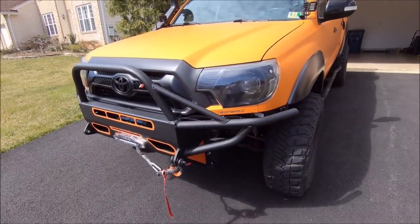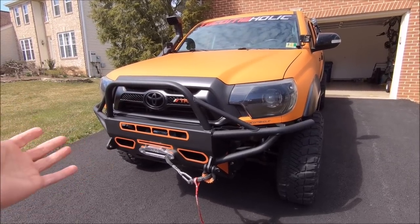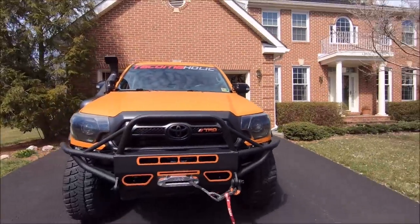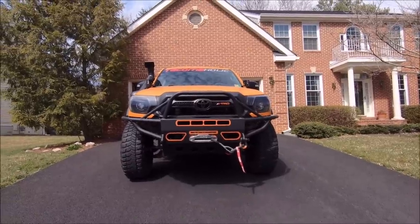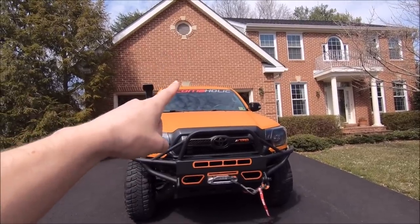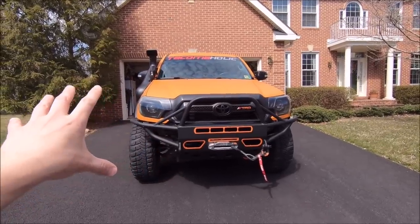That is the bumper overview in all its entirety. Comment below and let me know what you think. Personally, I love it. This is one of those mods that now that it's on the truck, I'm sort of pissed with myself that I didn't do it sooner — it completely transforms the look of my Tacoma. I've had a few of you say it now looks like a Mad Max vehicle, which I agree, and that is wicked. I do have a couple Gatling guns on order from Amazon that I'm going to get mounted to the roof, so after that I'll be pretty much unstoppable.